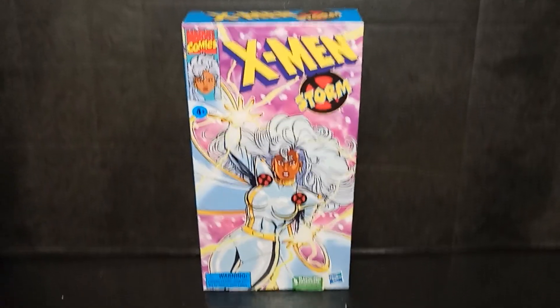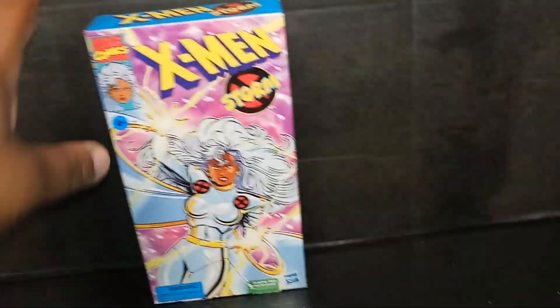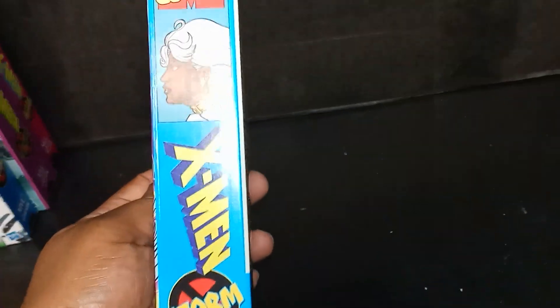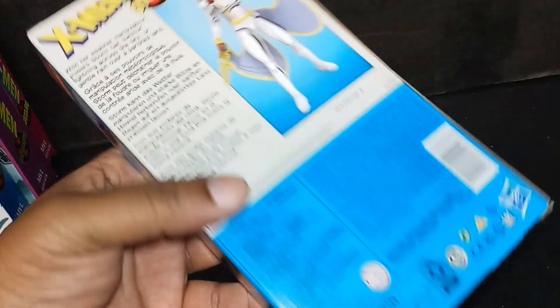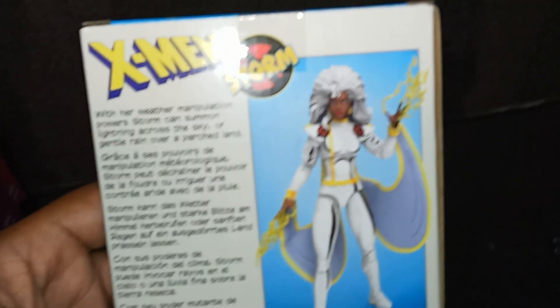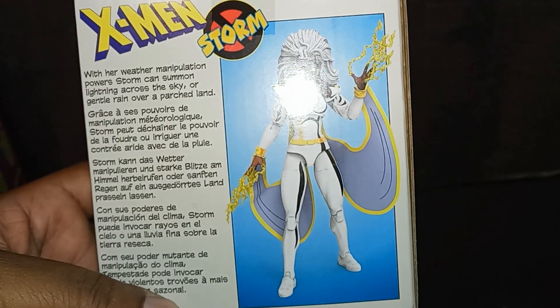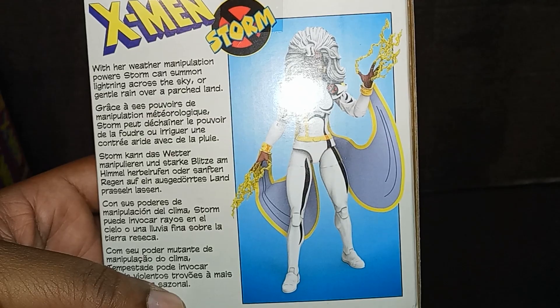Here she is — Hasbro Pulse Storm. It comes as a VHS tape, very cool. Here's the side, here's the back. Let's read it together: 'With her weather manipulation power, Storm can summon lightning across the sky...'